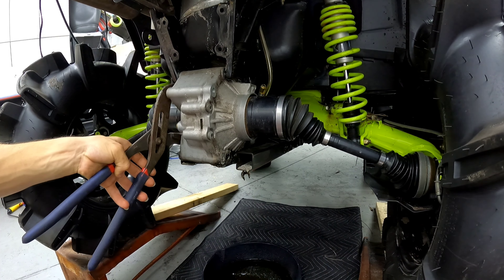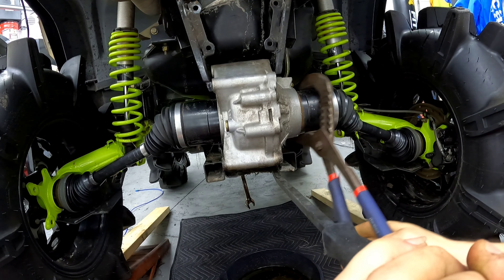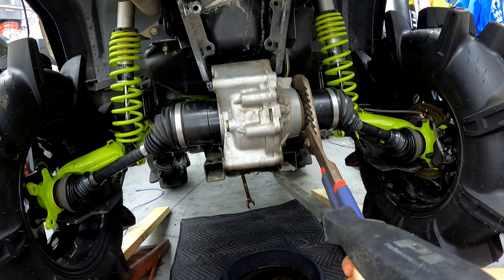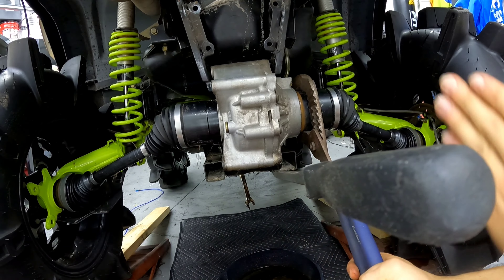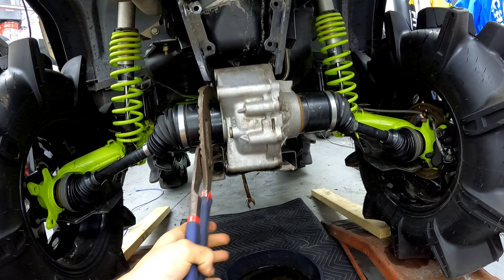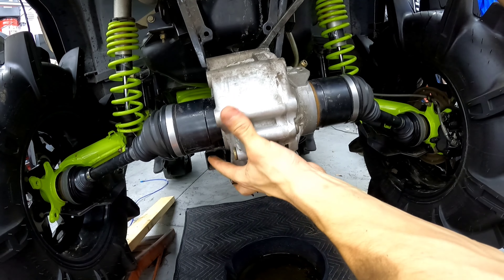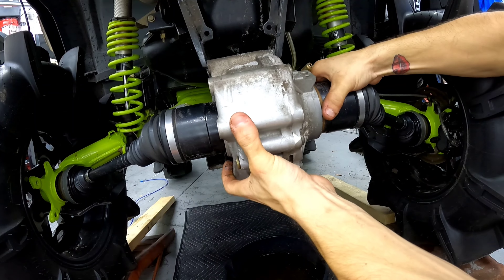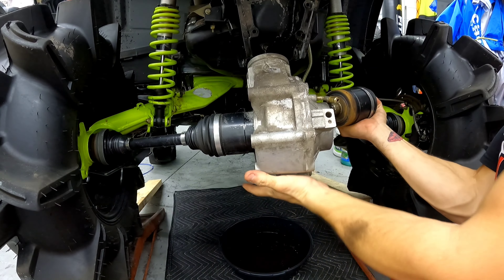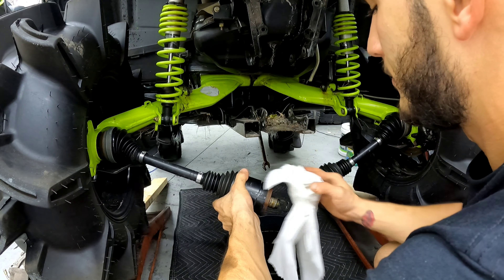The next step is to grab onto this — you see how there's like a little line right here. I put this wrench right here and turn it to the left and see how the axle just popped out. The orange piece pops out — that axle is out. I grab it with this big wrench, turn to the left, or push it in towards the diff and it pops out the axle. Now I'm going to do the other side. Okay, we got it out — now let's pull this axle out. After that, get some paper towels and clean this up.